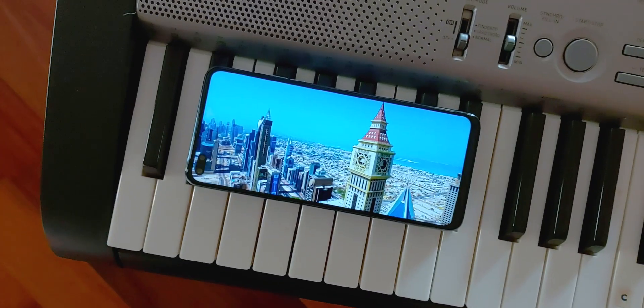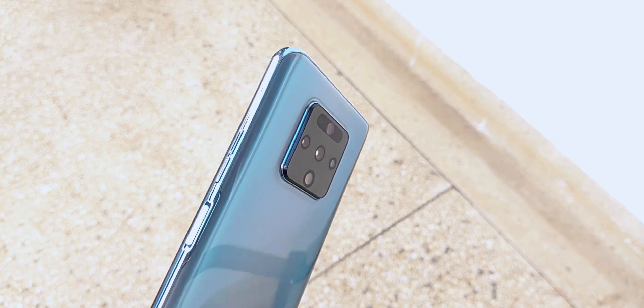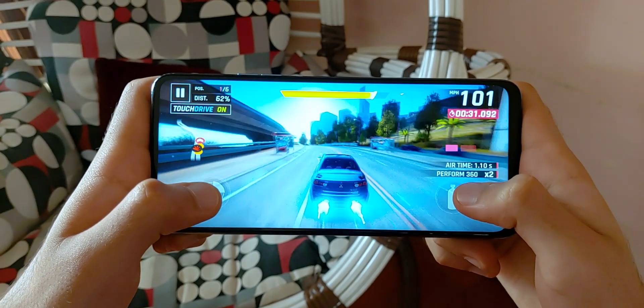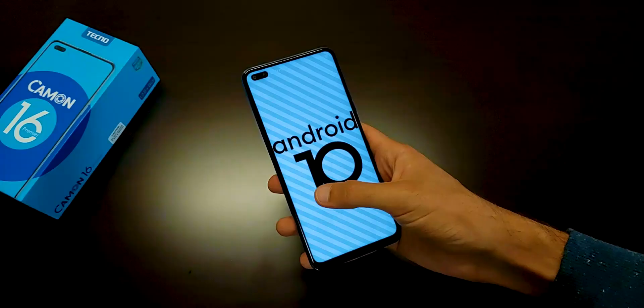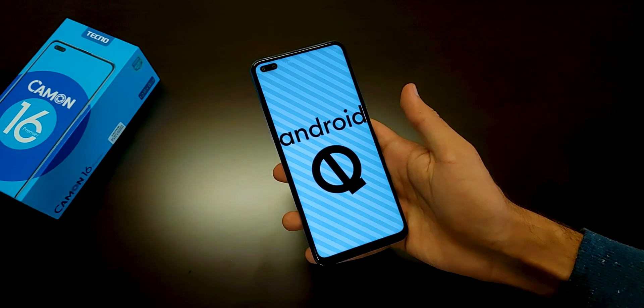To wrap up, the Camon 16 Premier offers amazing value for its price: a large and fast 90Hz display, 4 cameras including a 64MP main snapper with 4K video capture and electronic image stabilization, dual selfie cameras, a respectable MediaTek G90T chipset with 8GB of RAM and 128GB of expandable storage, and a sizeable 4500mAh battery with 33W fast charging. The only real downside is Tecno's HiOS software, especially the bloatware. But it's running Android 10, which means you can change and tweak literally anything. So if you know how to customize your phone to your requirements, this phone will be great for you. That's it for this video — thanks a lot for watching, be sure to subscribe, and I'll catch you in the next one.